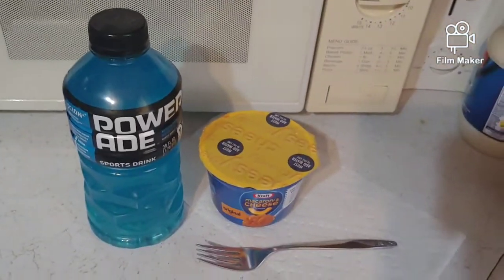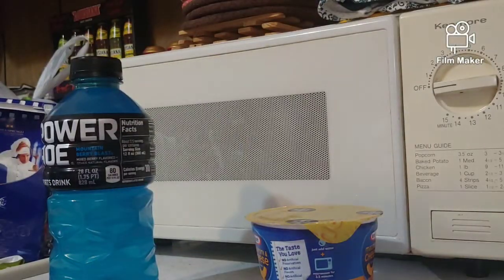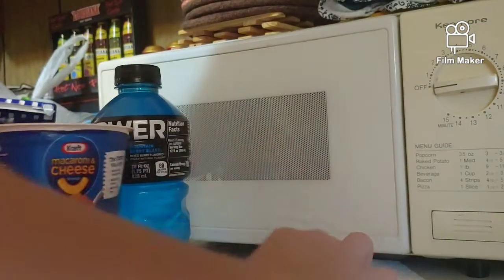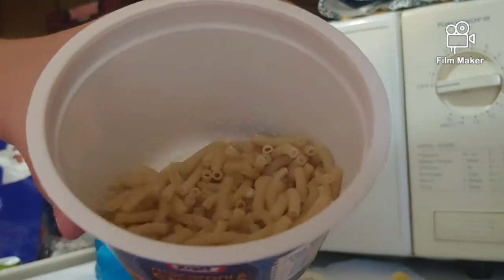We just got to figure it out, so let's get into it. I'm going to be opening the mac and cheese — here's the powder, I'll put that in later, so I'll just throw that to the side. And here's the macaroni and cheese. I have no idea what to think about this.